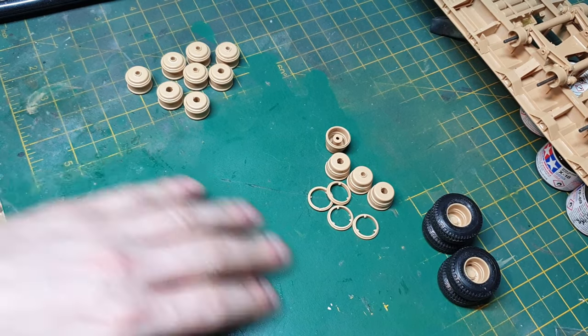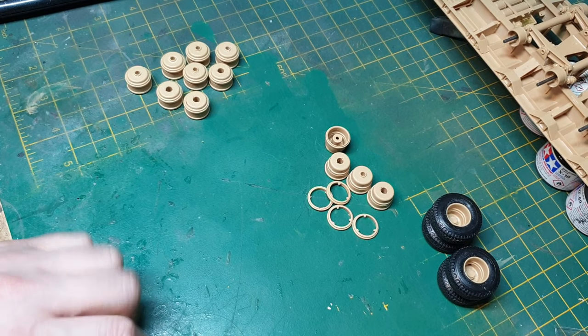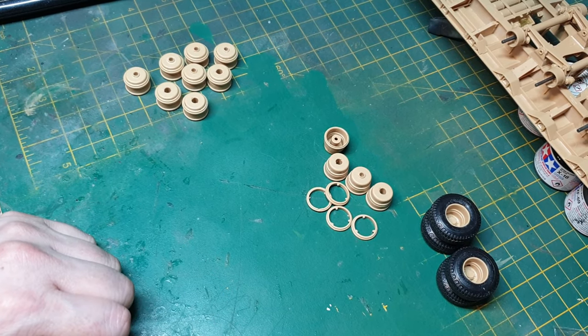I'm going to go ahead and finish making the rest of the tires. Once these are all done, the next step is working on the ramps.